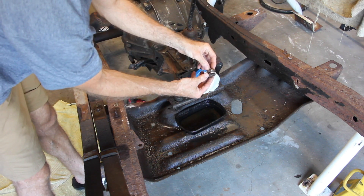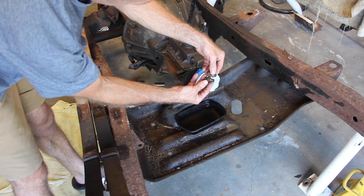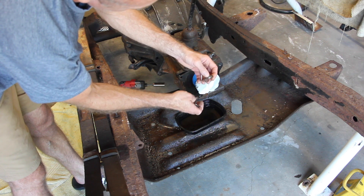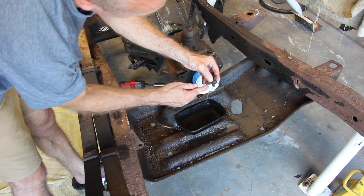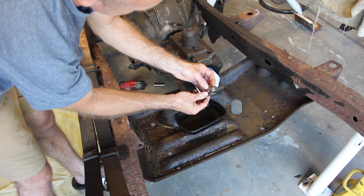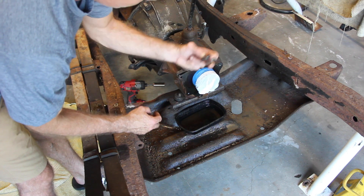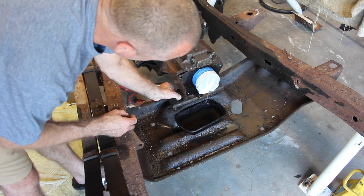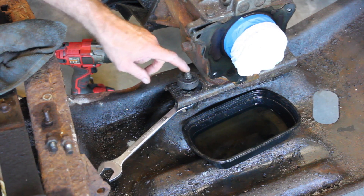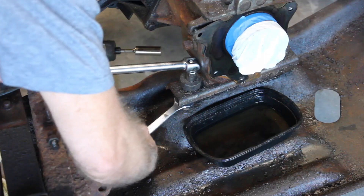Looking at these transmission mount bolts, one has a nut that's loosened and rusted over the years, and the other is cleaner, but you can tell there are two different thread counts — looks like maybe 28 threads on one end and 16 or 20 on the other, similar to exhaust manifold studs with two different threads. The top nut is nine-sixteenths and the middle shafted nut is three-quarters. Using the breaker bar, that's loosened and removed.